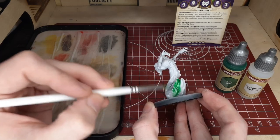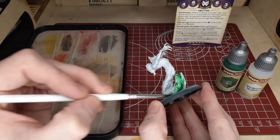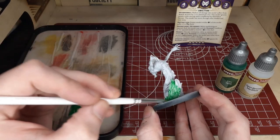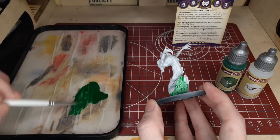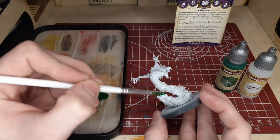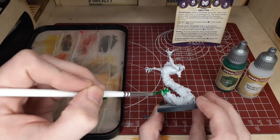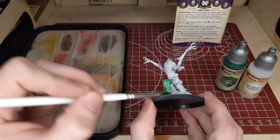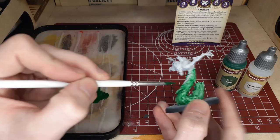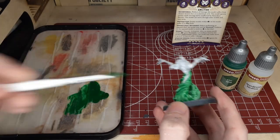We'll go ahead and start out much the same way here with the Orc Skin and the Speed Paint Medium. Going for a very thinned-down version of this paint and just trying to catch the recesses with most of the shadows. We're going to mix that eventually towards the midsection of the model, but for now we'll add this to the entirety of the lower half of the model.